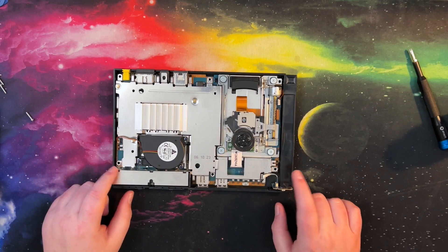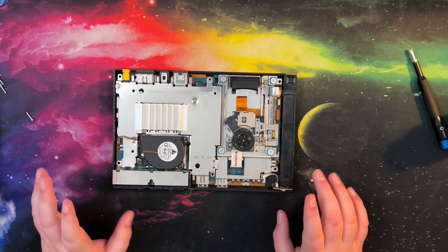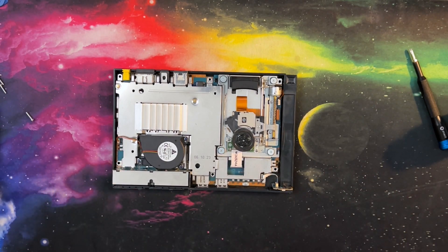I actually bought one of these because I originally did have a PS2 Fat that died due to disc read errors, and Sony was just like, yeah, you're going to have to pay pretty much the price of a new console to get it repaired. So I figured, why deal with that?